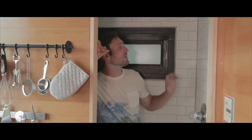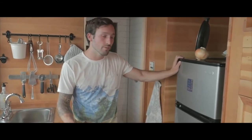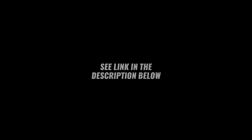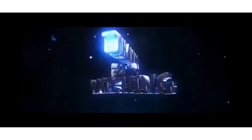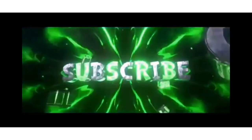We ripped out the old bathroom and replaced everything with white subway tile and a nice aluminum pan. We have a regular 120-volt fridge that's powered by our solar panels and our 3,000-watt water heater.